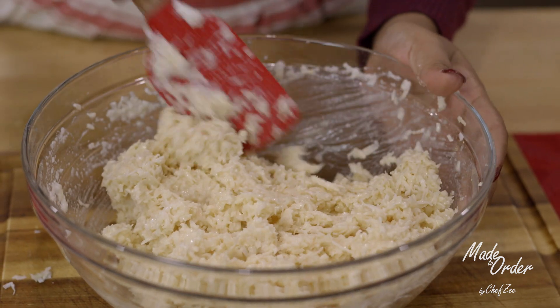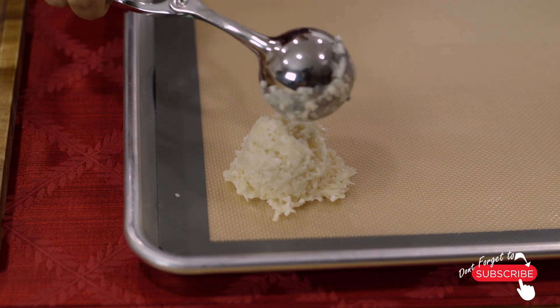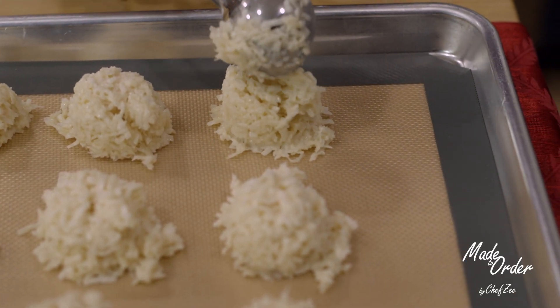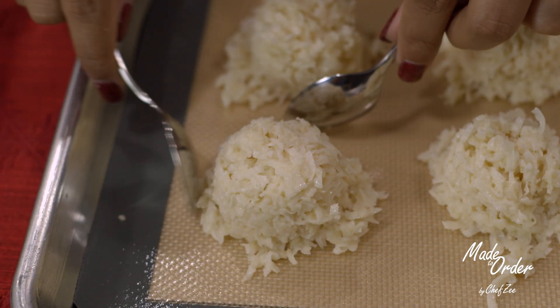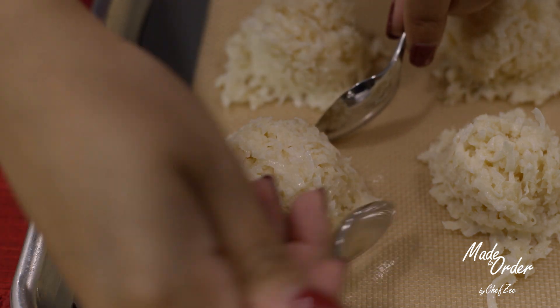Once that's ready to go, we're going to take an ice cream scooper — or you can use two spoons, whatever you have on hand — and we're going to form the perfectly shaped macaroon. We're going to place it onto a baking sheet lined with parchment paper or a silicone baking mat. Because I'm a little bit of a perfectionist, I do like to go in with two spoons and fix the shapes up just a little bit, because I like the perfectly domed macaroon.